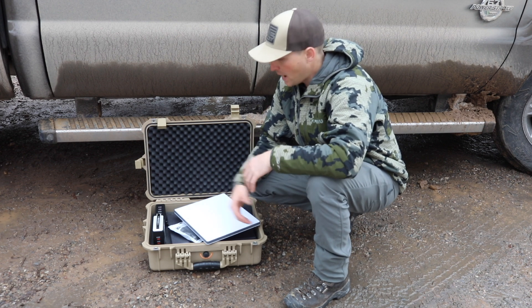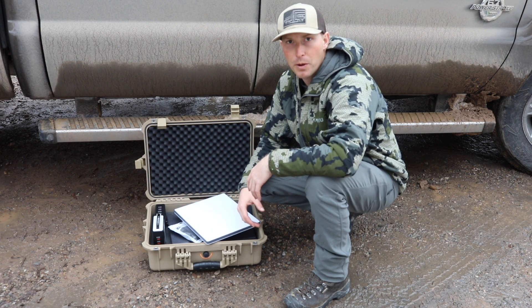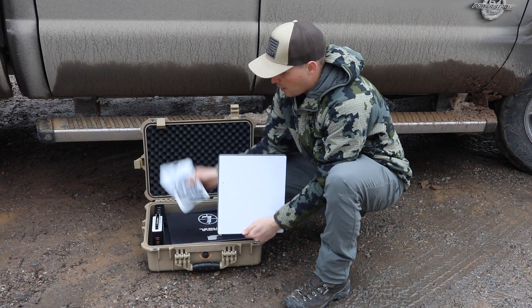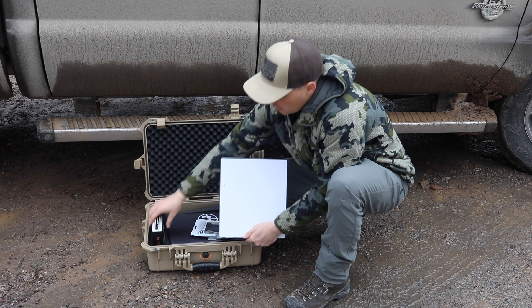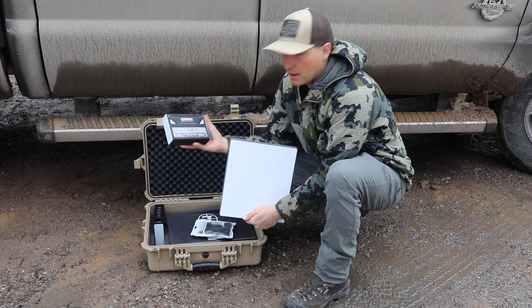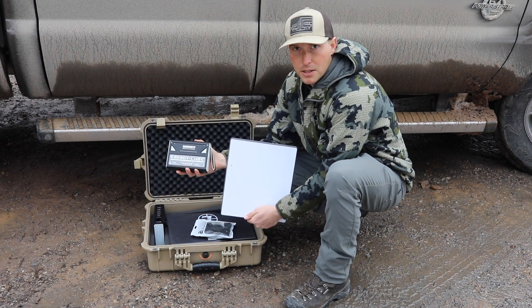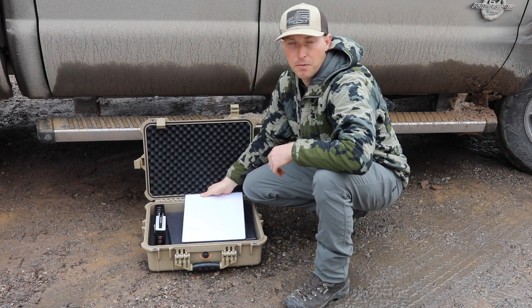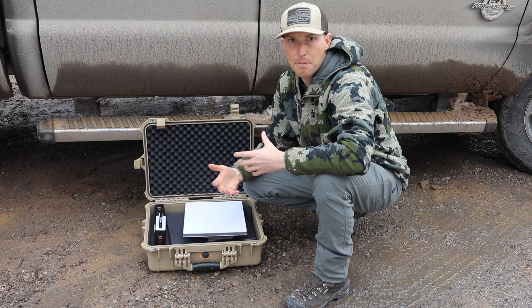If I was going backpacking and wanted to take Starlink with me, what I would do is carry the Starlink Mini, one of these cables, and one of these energy cubes. Those three things weigh in at five pounds, ten ounces — so very reasonable to throw in a backpack.